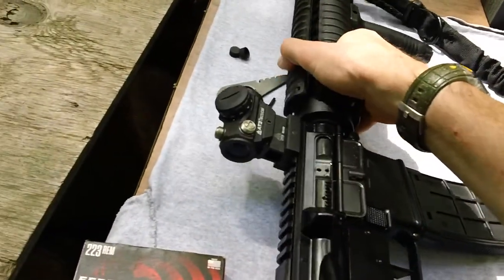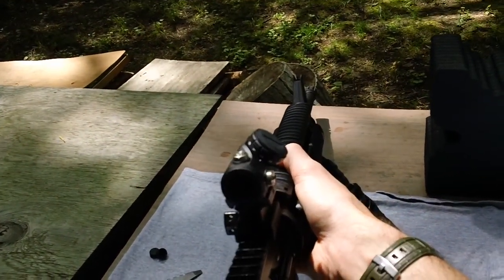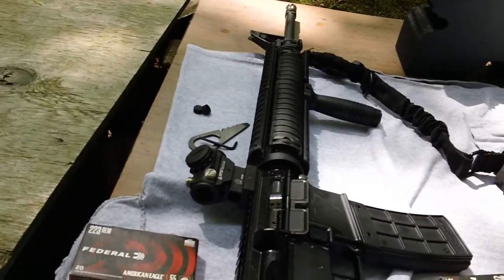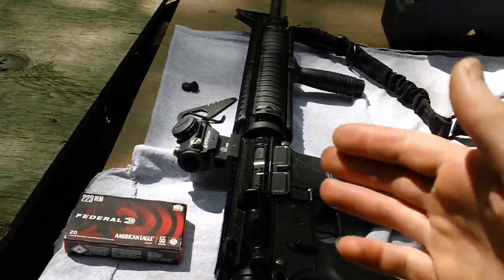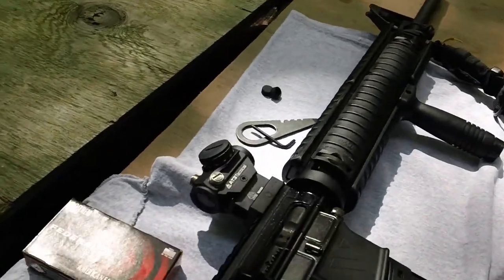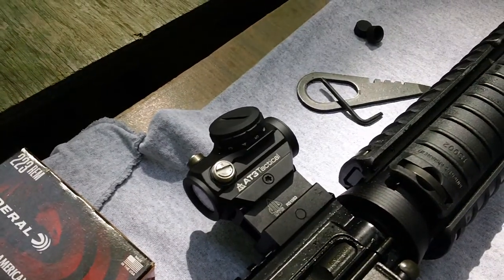The optic is on the gun now, everything's dialed in. The elevation cap is still off, and I have it set on brightness setting number two right now because we have a slight overcast. The brightness is quite good and I didn't need to go higher than number two. It seems like it has very fine control for the dimmer setting, with a nice incremental jump in brightness from one to ten. This is the AT3 Tactical red dot with the one-inch UTG high riser, part number RS10.